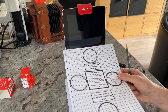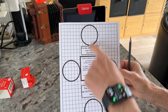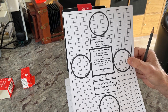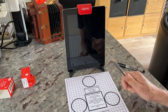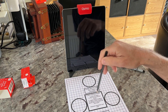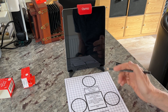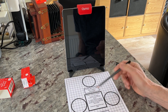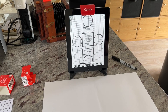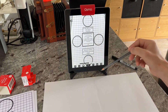Camera lucida comes with a calibration crib sheet which has circles, squares, some text, and a grid. What I do is load this as an image in camera lucida, then also print it out and place it on the table in front of where I'd normally be drawing. I then look at the image on screen and the printed sheet and make sure circles are circles and squares are squares.